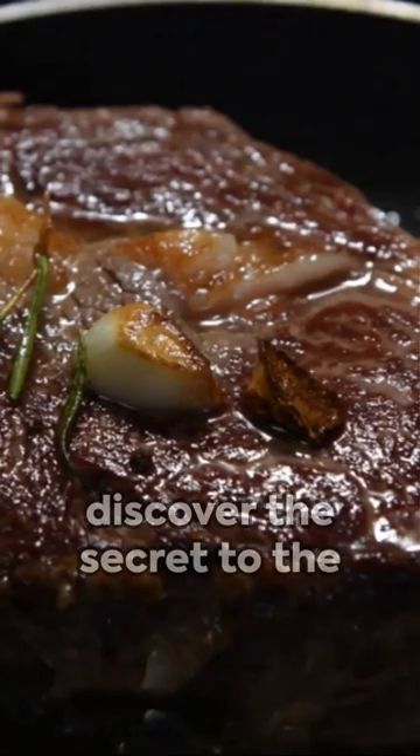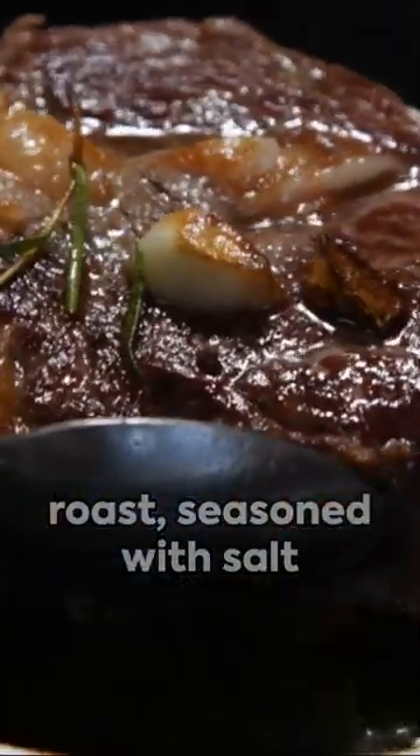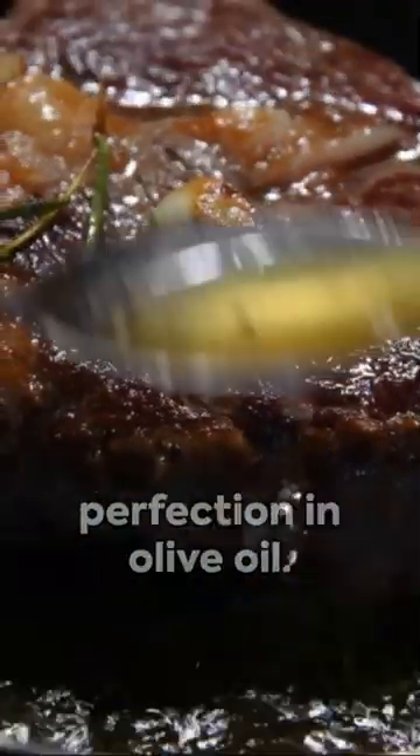You're about to discover the secret to the best pot roast ever. Picture this: a chuck roast, seasoned with salt and pepper, seared to perfection in olive oil.